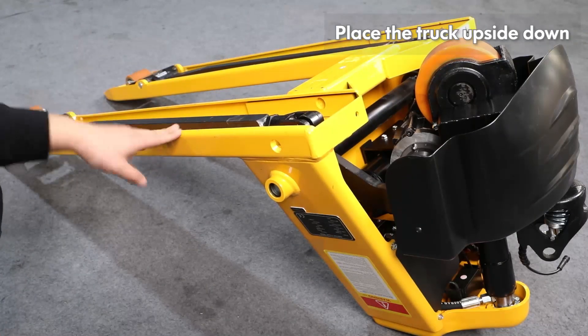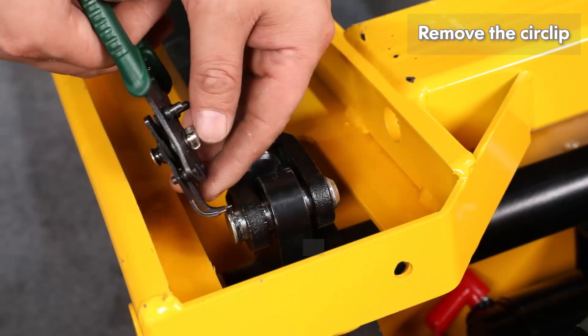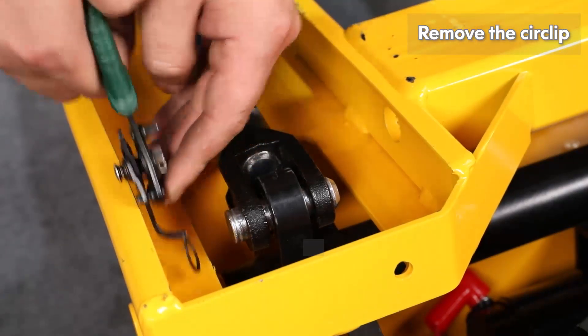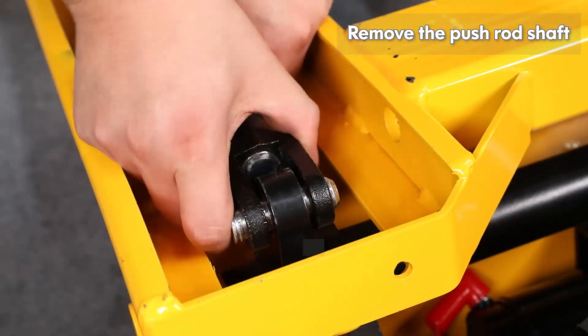Place the truck upside down. Remove the circlip. Remove the push rod shaft.